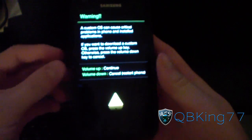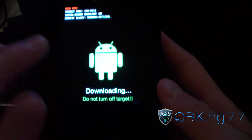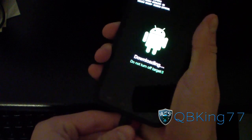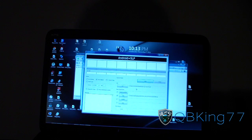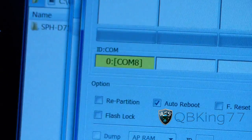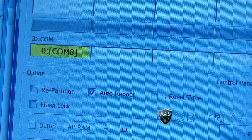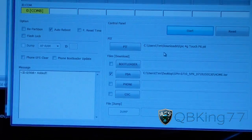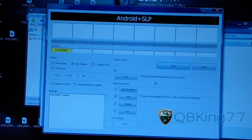Once your phone is powered off, you need to go into Odin mode (download mode). Press and hold Volume Down and the Power button at the same time. Keep them held down and it should pop up this screen, then hit Volume Up to continue — there you go, download mode. Once you're there, plug your Epic 4G Touch into your PC. In Odin, you should see a COM box pop up in yellow — that shows Odin is recognizing your phone. Then hit Start.